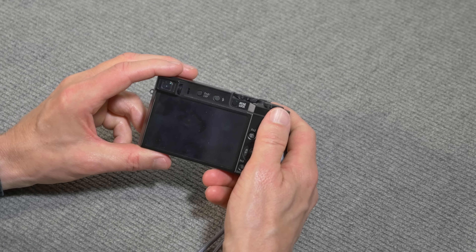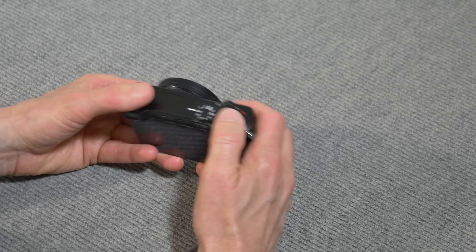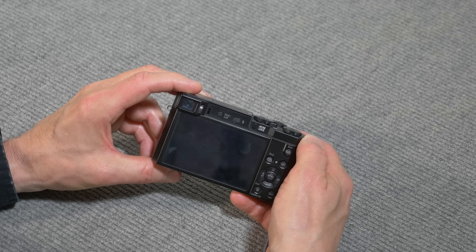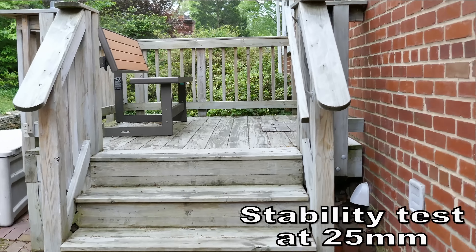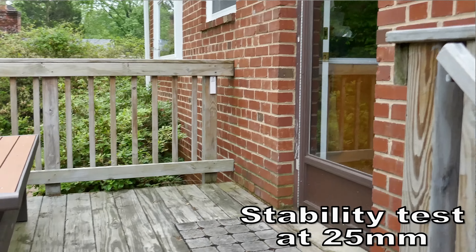A couple of other things regarding video — the anti-shake on this camera is really good. I can be zoomed all the way in on 4K, especially when I'm holding the eyepiece viewfinder up to my eye so it's more stable, and it works pretty well. It's not like using a Steadicam, but pretty darn close. When you're zoomed all the way back to the 25mm setting, it is very stable — you can walk around and pretty much approximate a Steadicam effect.